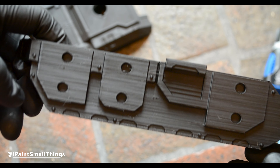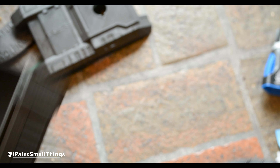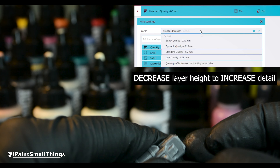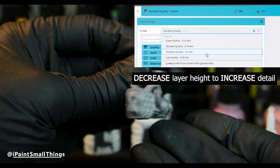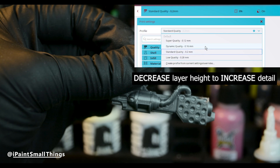I printed the main hull and roof piece at the standard 0.2mm layer height, and increased the level of detail for all the other pieces by decreasing the layer height to dynamic quality, which is set at 0.16mm.